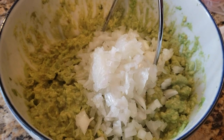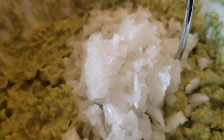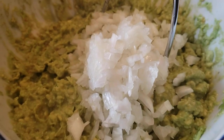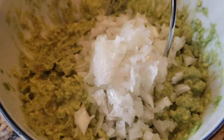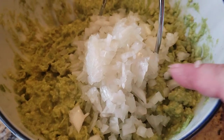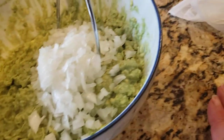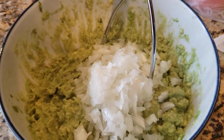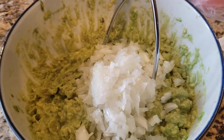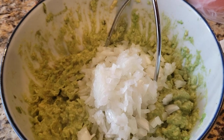There we have our onion that's nice and finely chopped — you can see how tiny the pieces are. Another tip: please do not let these little pieces of onion fall onto the floor when you're chopping them on a chopping board, because sometimes they have a tendency to roll off the counter. If you have pets — dogs specifically — onions are actually poisonous to dogs.